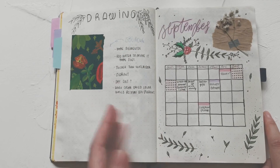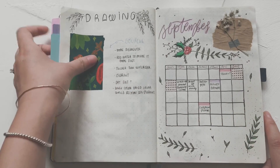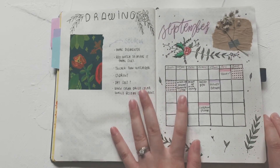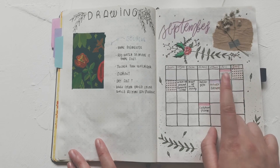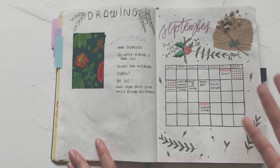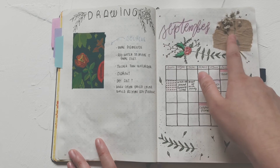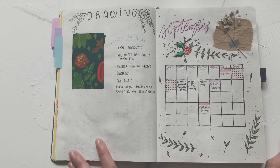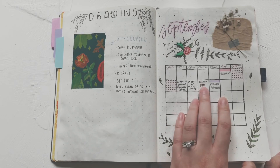I have a practice drawing page with notes about gouache, and then my monthly calendar. Compared to August, this September calendar uses different colors to indicate different things — this color is my cat's birthday, this one is when I need to pay rent, cell phone plan, etc. I doodled a little bit and added some baby's breath dried flowers for decoration.